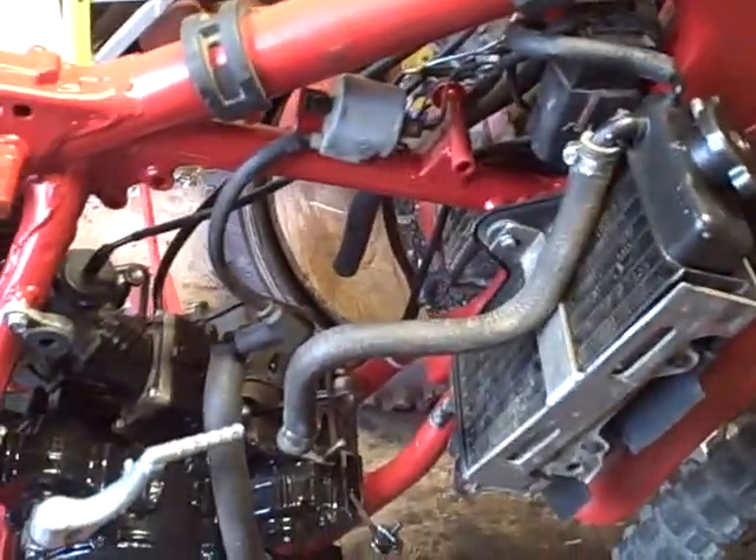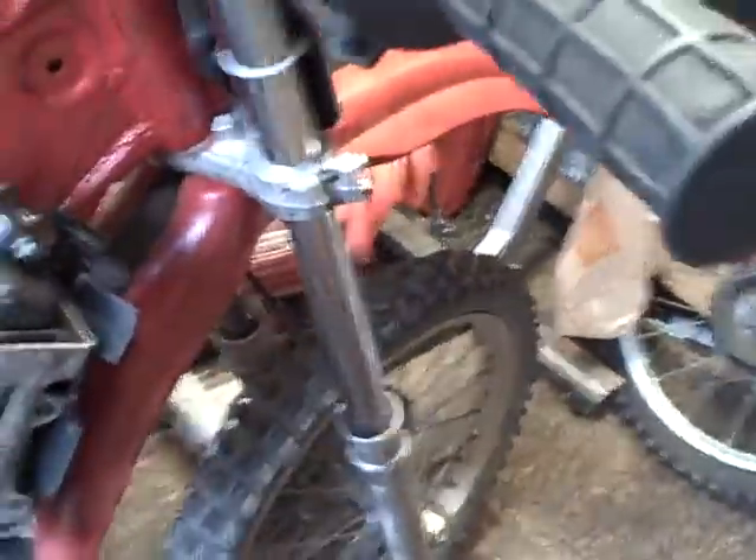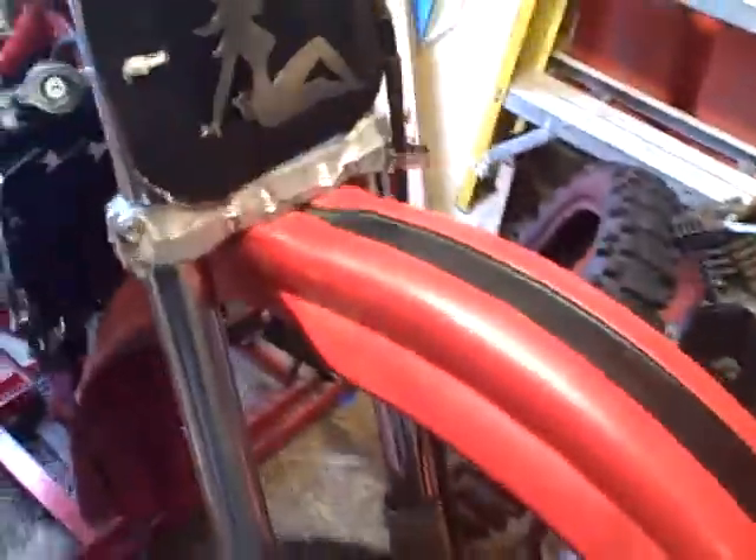So now I'm basically just waiting to get my top end kit and swing arm bushings. So far so good. I think I got a little bit ahead of myself putting it together this much though — I'm not sure, but we'll find out.